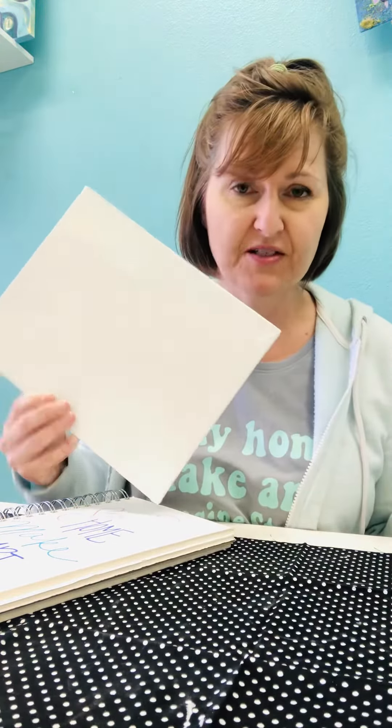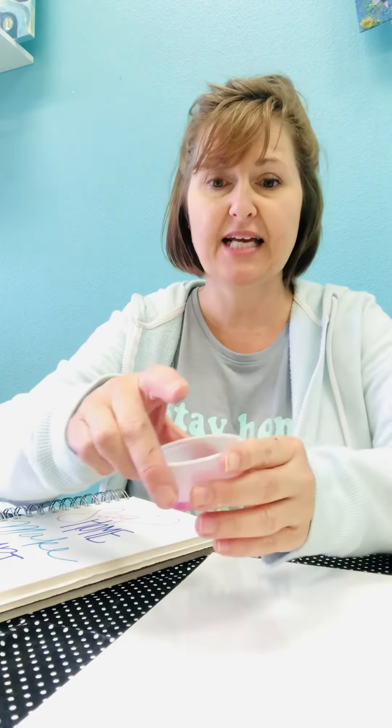You're also going to get a set of paintbrushes and a canvas so we can do one canvas project. In the kit, for the canvas and also for your sketchbook, you're going to get a variety of tubs that have the acrylic colors in them so that you can do everything you need.